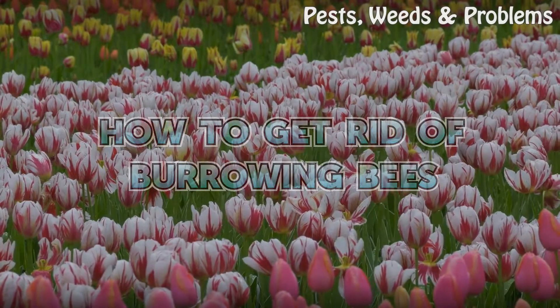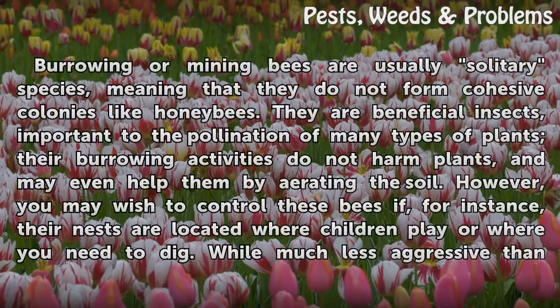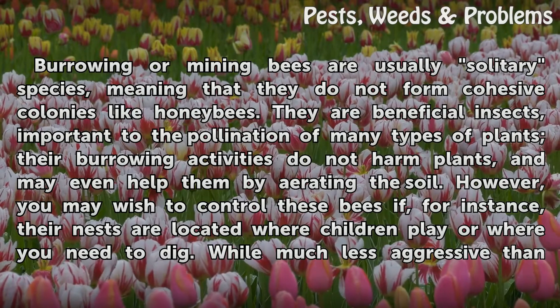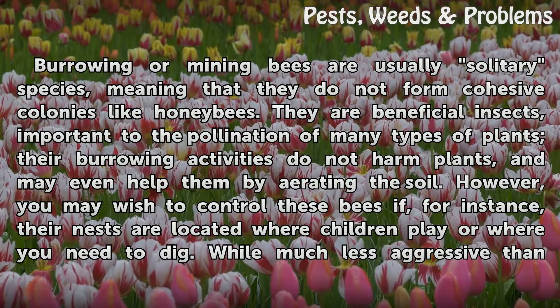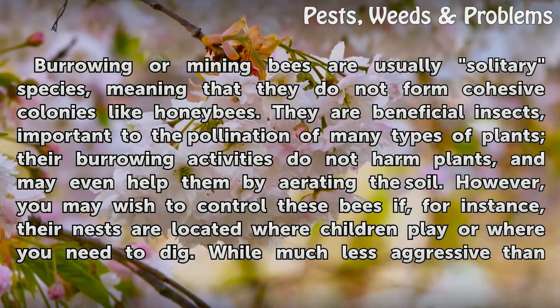Burrowing or mining bees are usually solitary species, meaning that they do not form cohesive colonies like honey bees. They are beneficial insects, important to the pollination of many types of plants. Their burrowing activities do not harm plants, and may even help them by aerating the soil.